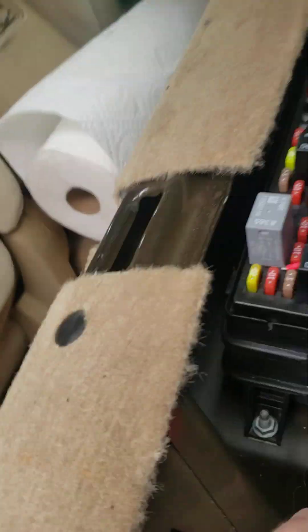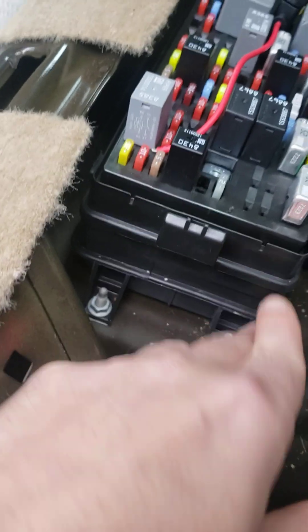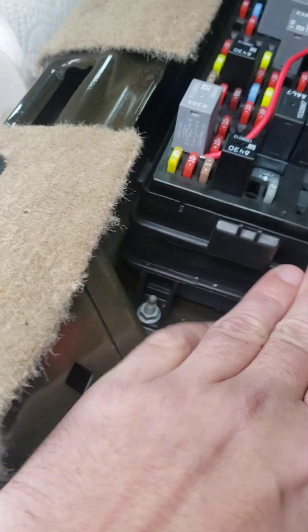Hey everybody, I've got an '08 Buick Lucerne — apparently a very common issue with these vehicles. It's pin number 37 on your relay that starts to get a bad connection. Apparently there's a female-to-female spade connector inside the actual fuse box itself that connects the bottom portion to the top portion.